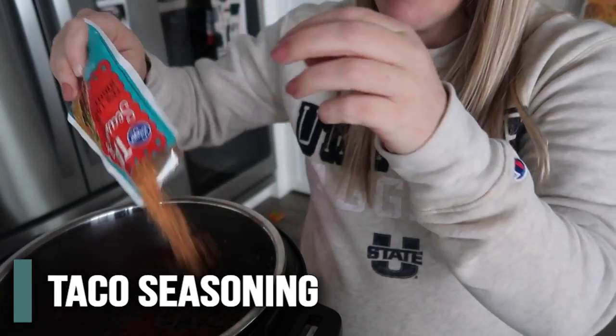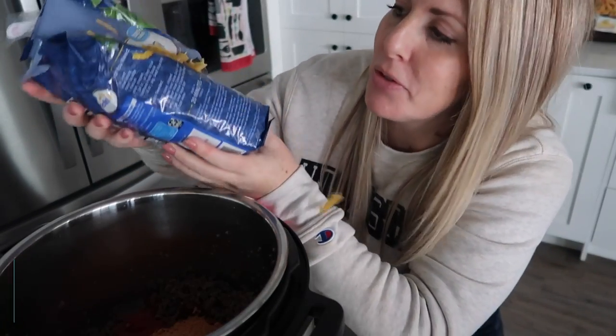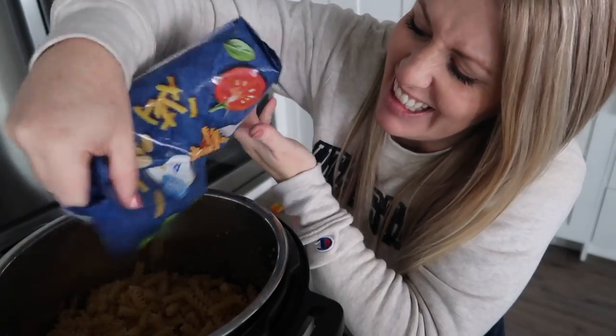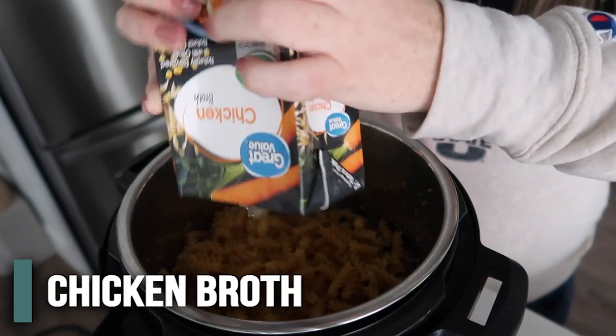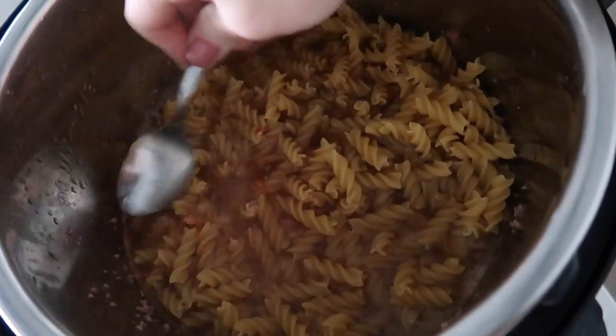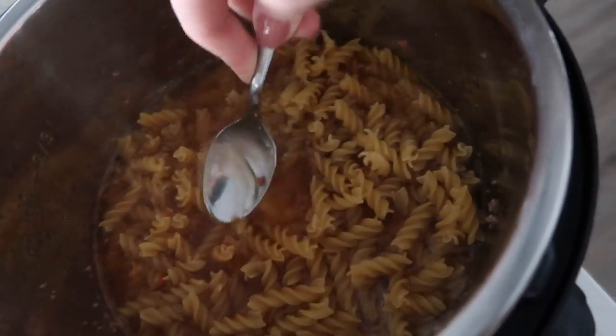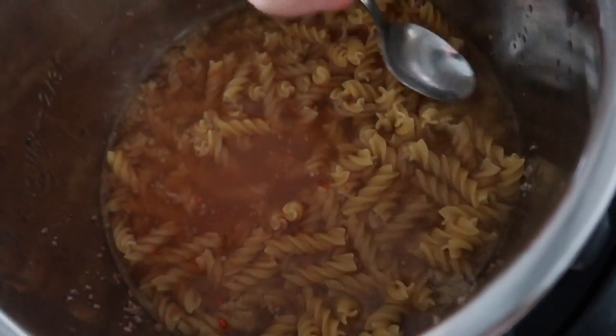Now we're going to add about 16 ounces of your favorite salsa — I love Hodes, this is not sponsored, I just love it. Next add your taco seasoning, just pour it right on top. Then add 16 ounces, about one pound, of rotini pasta. You have two options: you can add four cups of water or four cups of chicken broth. I'm going to add chicken broth because I like it a little better. Make sure all the pasta is covered with the liquid or you're going to have crunchy pasta, so push it down the best you can.